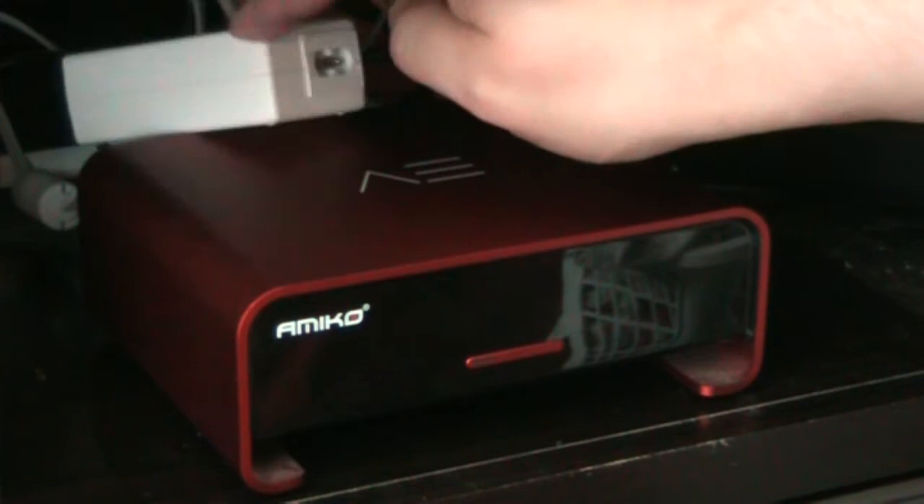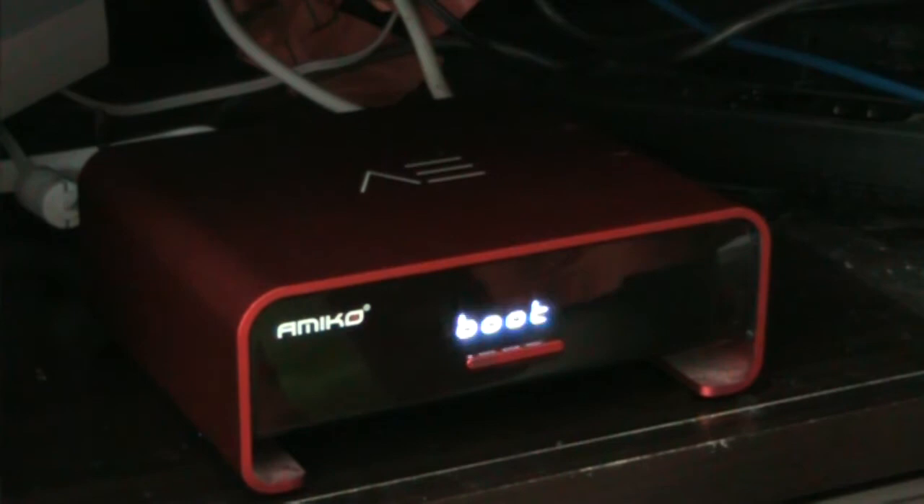What I do to reboot it is just pull the power supply and plug it back in. In this case, there we go — and you should see the Amaco start to boot up.